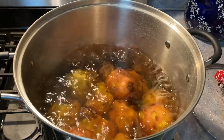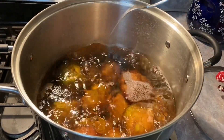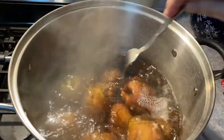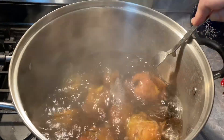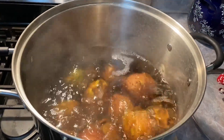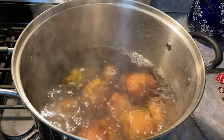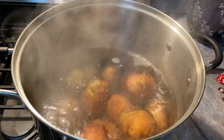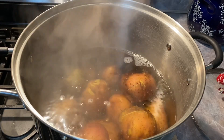Okay everybody, these are fork tender. See, that went right in and came right out, and it did take mine 12 minutes to get where I want them. They're perfect. Now I have to drain out all the hot water — I want to stop the cooking process. I turned the fire out, and I'm going to drain this and cover them several times with cold water, keep draining. When I'm done I'll put them in a colander, but I want them to sit in cold water first.